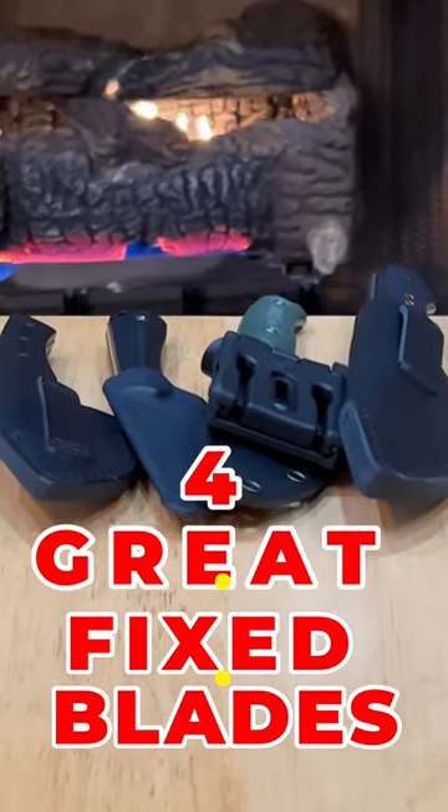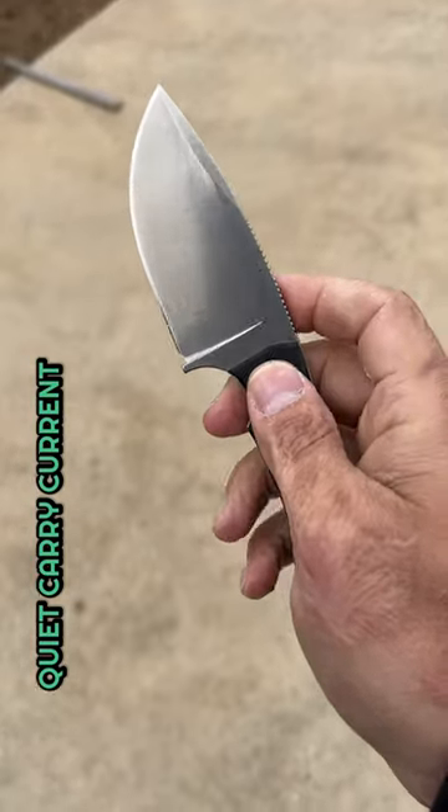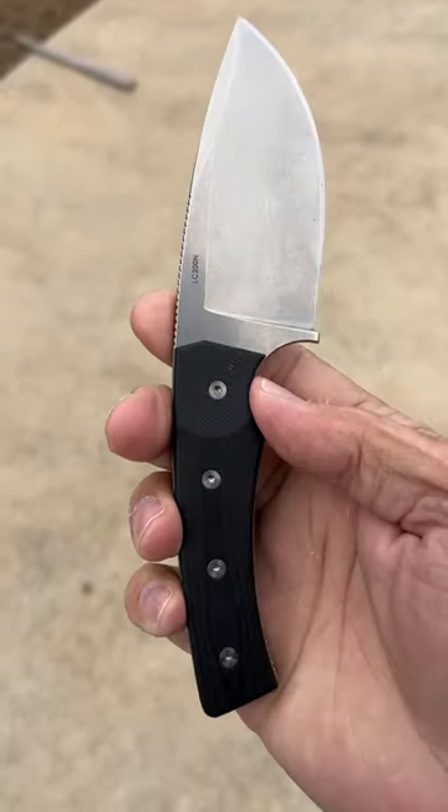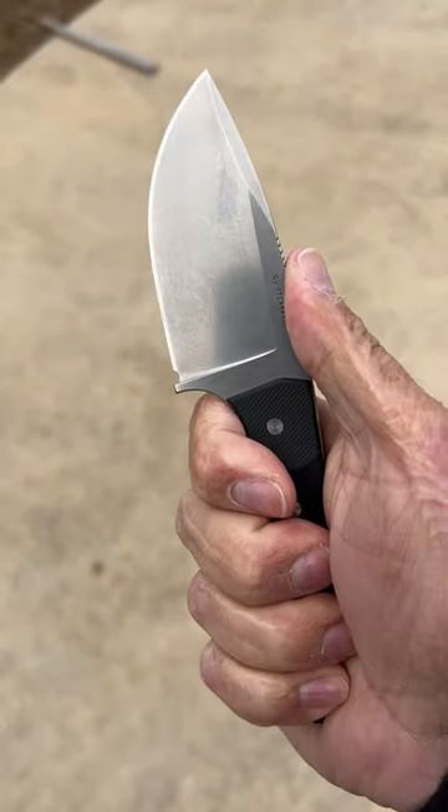These are four awesome fixed blades. First up, the Quiet Carry Current. It's an excellent size deep belly drop point blade of LC200N steel. Nice stonewash finish. Bolt-on construction, full tang. Very comfortable in hand.